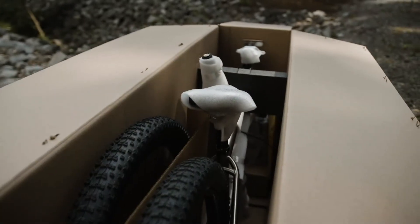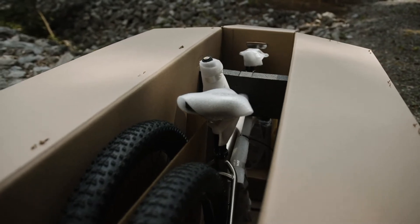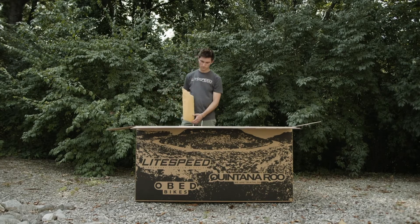When opening the box, you will notice that your bike has been neatly packed for shipping. In the box, you will receive a small parts bag.